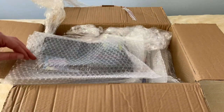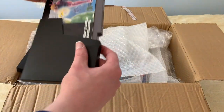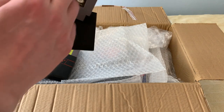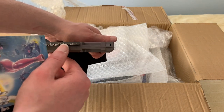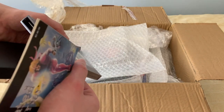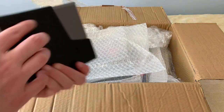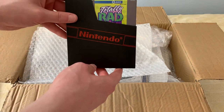So the first bag here has two games. First of them is Isolated Warrior, and it even includes the booklets. As you can see, the label is slightly peeling on the bottom. It is otherwise in good condition. No blemishes I can see on the cartridge. It's also good to see that it comes with the protective pouch here.